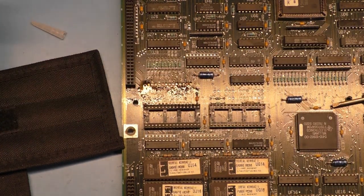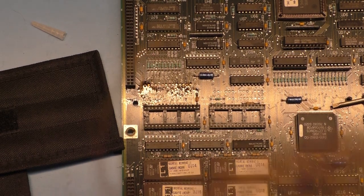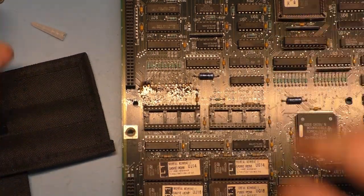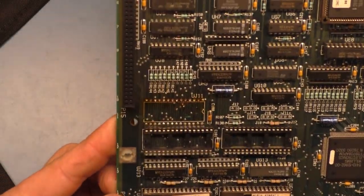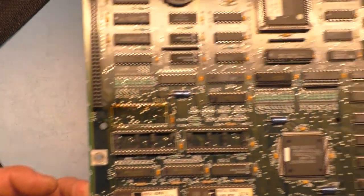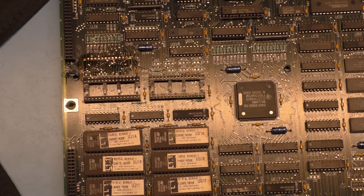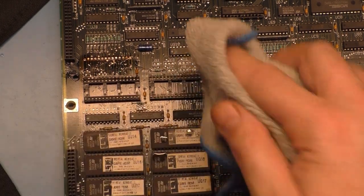There we go, got it. So we'll put that aside and I think our socket survived fairly well — a little scorched but not that bad. Now let's grab some denatured alcohol and clean this up.